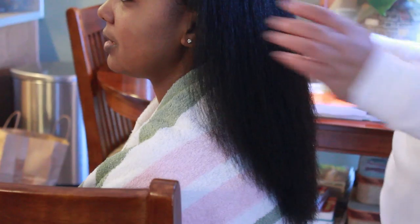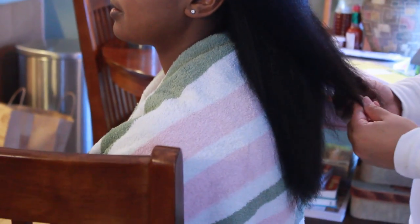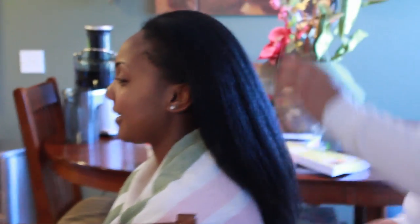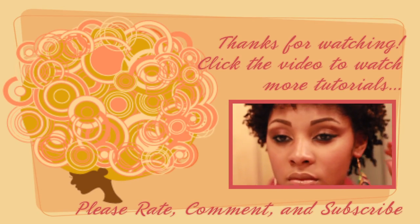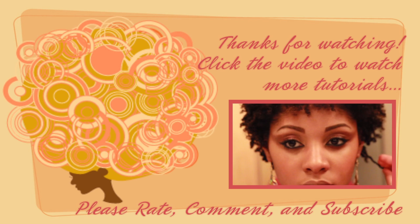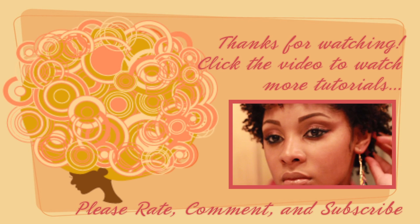I hope you enjoy my flat iron tutorial and that it helps those of you who have been debating whether or not to flat iron your hair. I'm glad I escaped heat damage free. I'm not going to flat iron my hair again maybe for another six months or a year. Thank you to all who watch our channel. For more videos, if you haven't already, please subscribe. We're also on Facebook and Tumblr. Thank you guys and God bless.